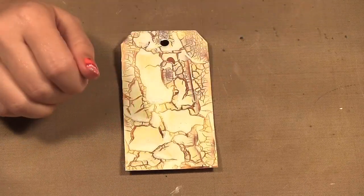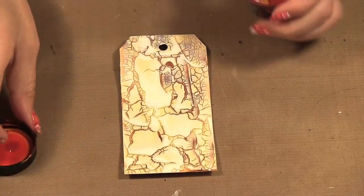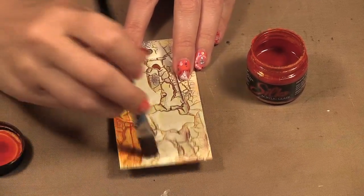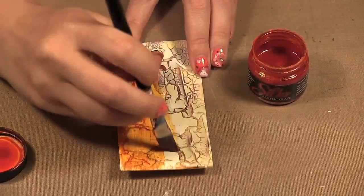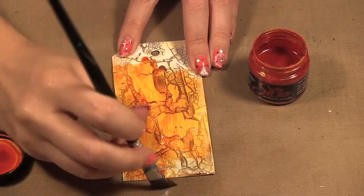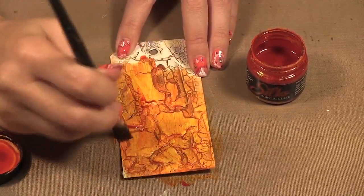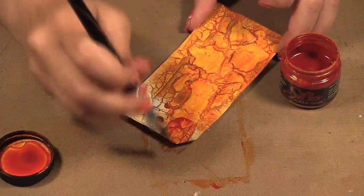Now all I'm going to do is paint another layer of paint — I'm going to use ginger peach silks. What will happen is in the cracks the color is going to be a lot darker than on top of the paint. You can play around with different color combinations to make some really interesting textures. Just finishing painting here.